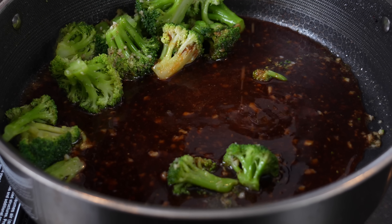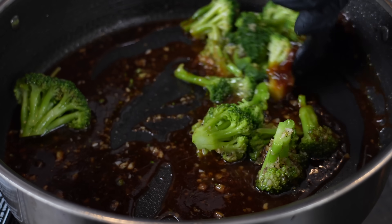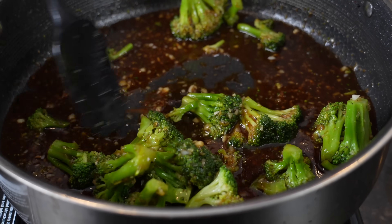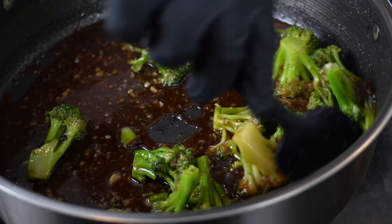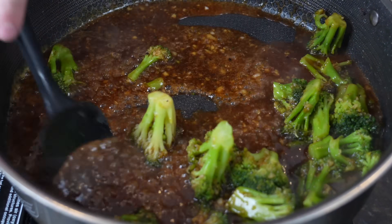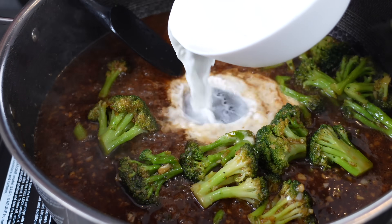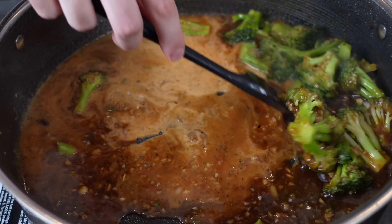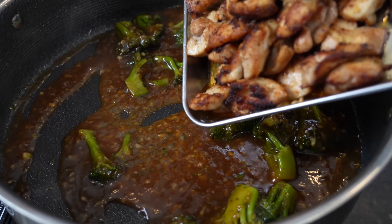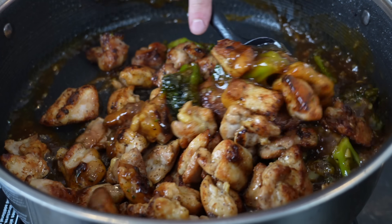Great way to sneak in some veggies for the kids! Then in goes that fantastic teriyaki sauce we made. We're going to bring this up to a simmer, allow it to reduce a little bit and thicken up. The broccoli's already cooked but we want it to get some of that teriyaki flavor. As you can see we've got a nice simmer going and it's starting to reduce. We are going to add in that slurry — just cold water and cornstarch, about two or three tablespoons of cornstarch and about a half cup of water. As soon as that gets in there you'll notice it starts to thicken up nicely.